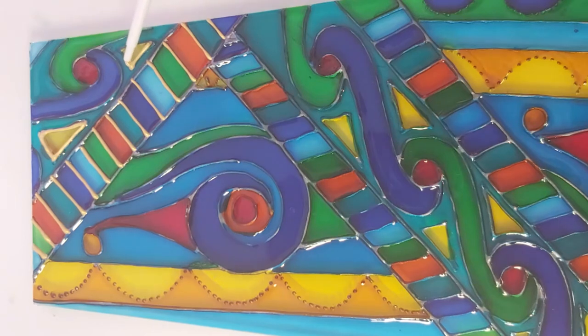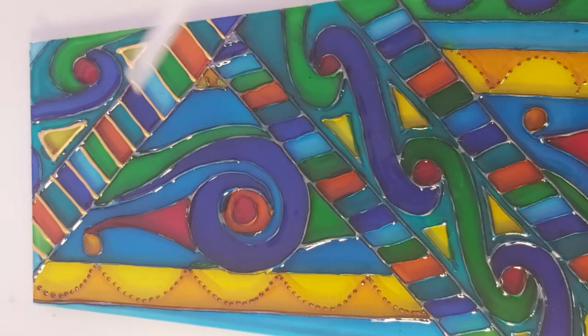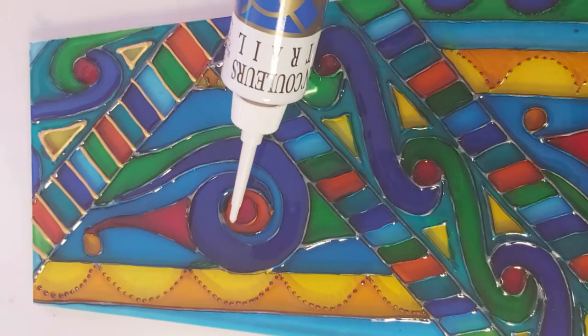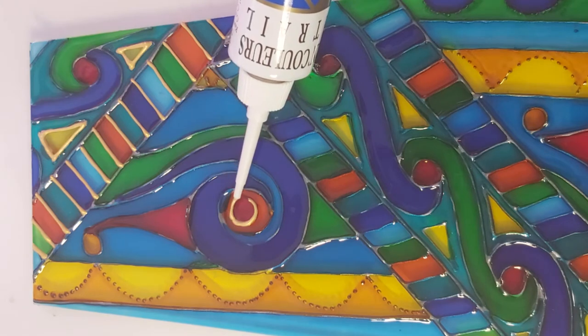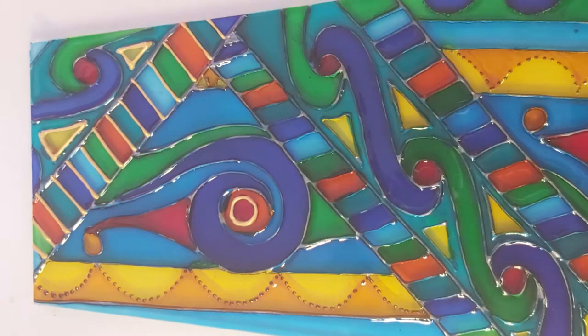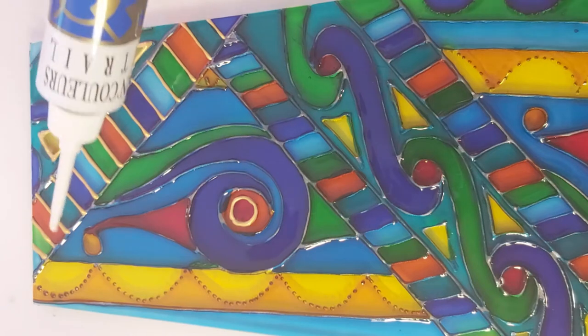Now I'm just going to do the gold first, and then I shall leave that to dry, which will take about an hour or so. And now I'll just do this one.